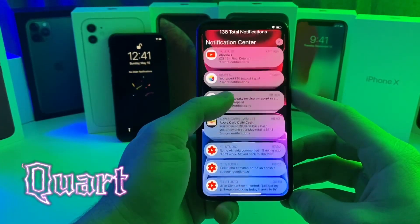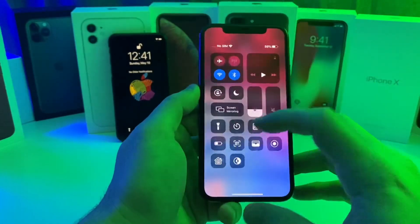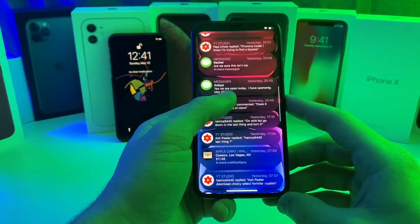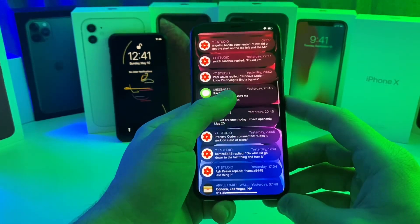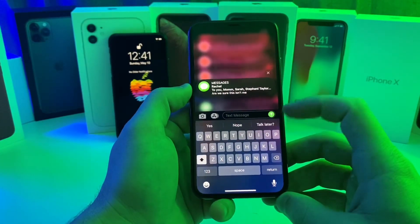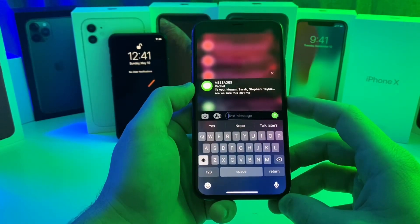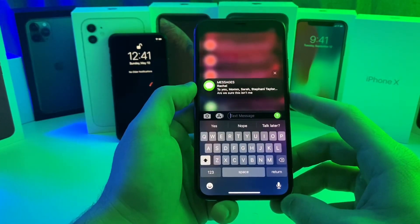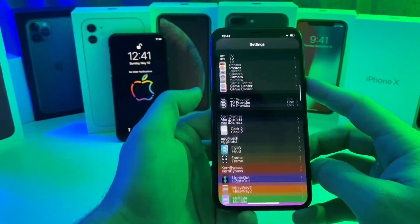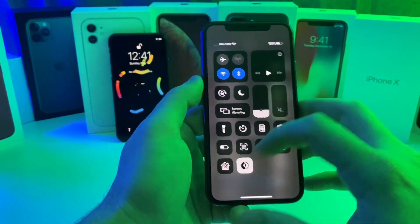The next one is called Quartz, and as you can see on my lock screen all of my notifications look pretty cool. Let's flip it over to dark mode — that's what it looks like on dark mode, a lot more rounded. If we want to do a quick reply it'll look a little different, so if I 3D touch on it, it kind of looks like iOS 10 or earlier versions of iOS. You can jump into the settings of this tweak — it is a paid tweak, I believe it's only one or two dollars, but it's totally worth it in my opinion.